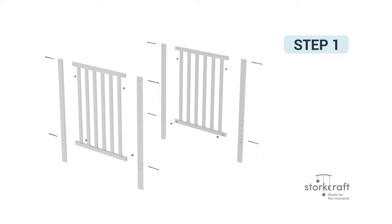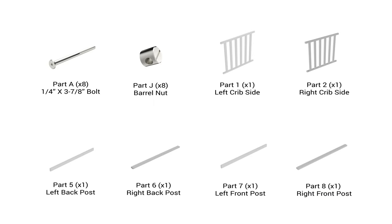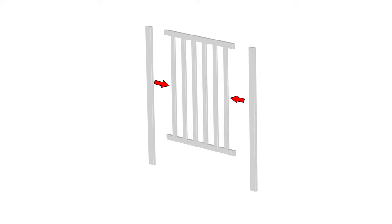Step 1: Installing the right and left crib side. For this step, you will require the following parts. Begin step 1 by placing the left front post, part number 7, and the left back post, part number 5, on each side of part 1. Push both posts towards part 1, butt up and match all hardware holes as shown.